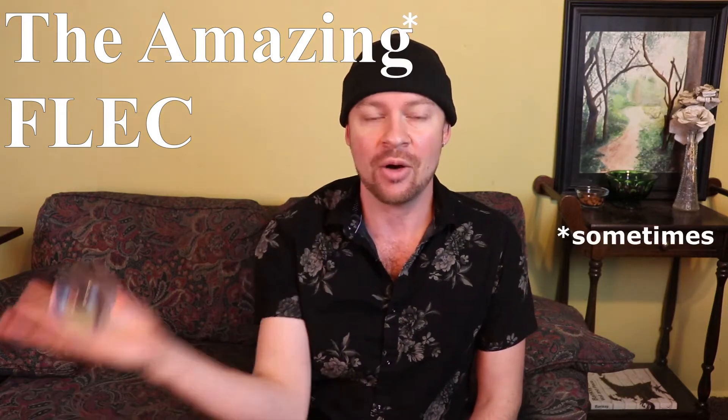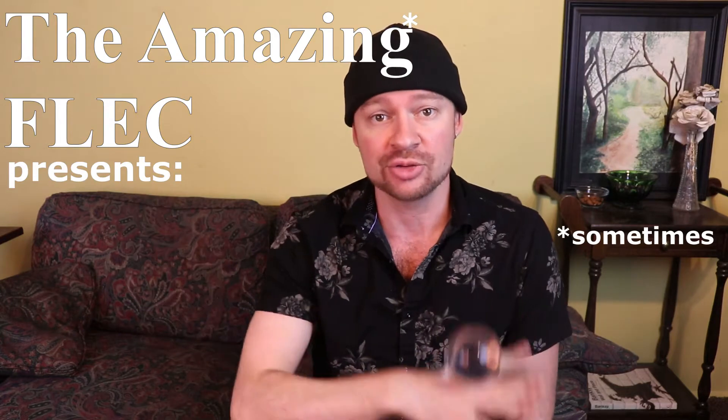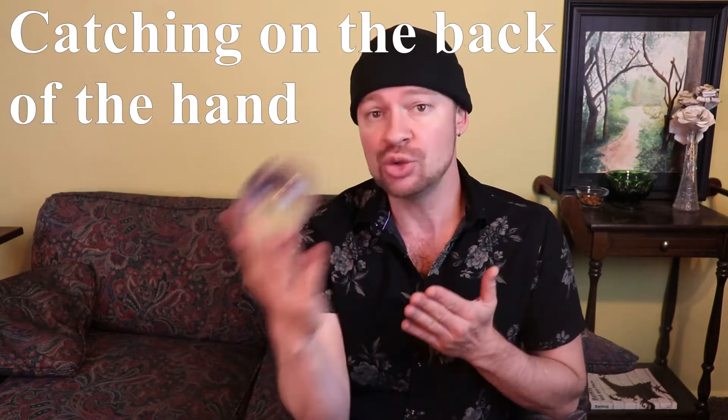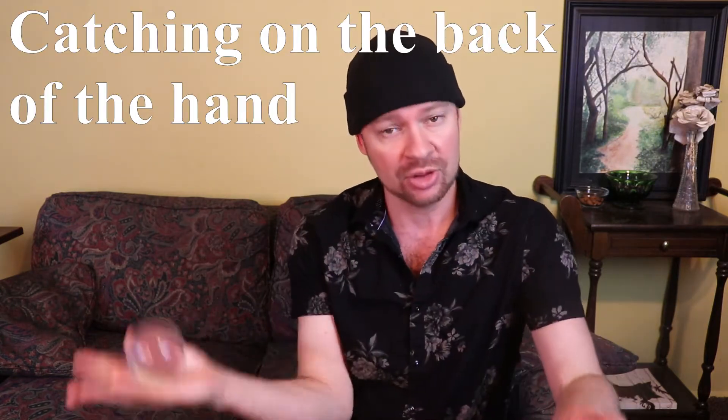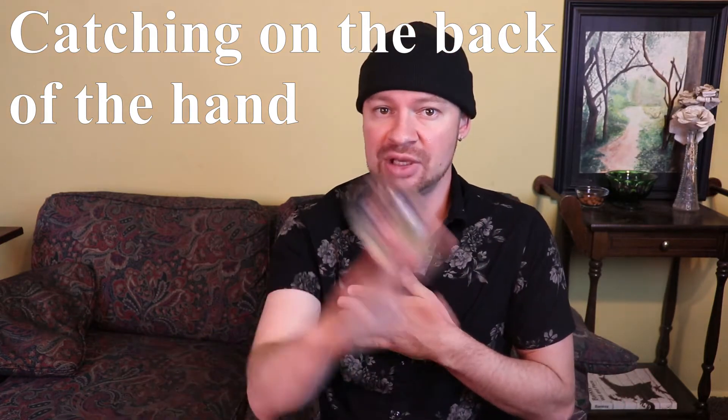Thank you for tuning in today. I want to address the question that I've been getting quite a bit from people who are trying to learn how to do the butterfly. If you are new to what the butterfly is or to my channel, what you're witnessing here is called contact juggling and the technique I'm doing is known as the butterfly. They call it the butterfly because when you weave it in this figure eight motion, it kind of looks like the wings of a butterfly as you see that figure eight if you blend all that vision together.